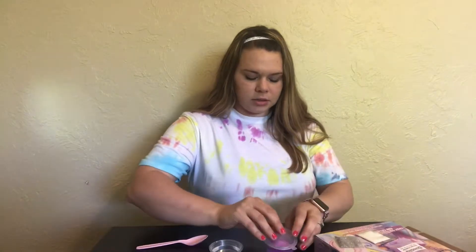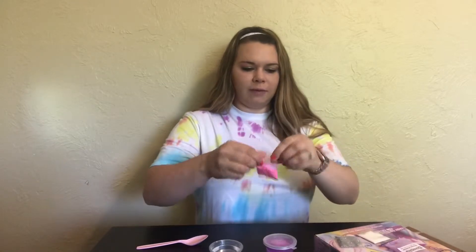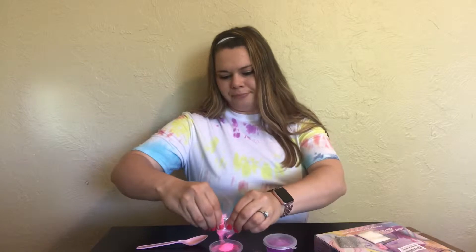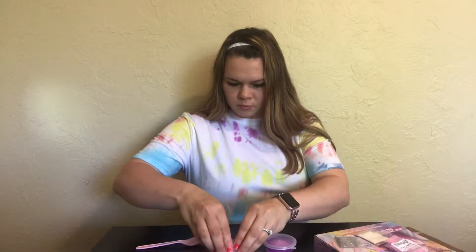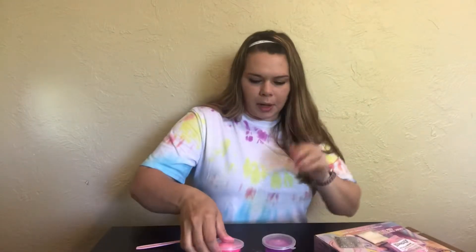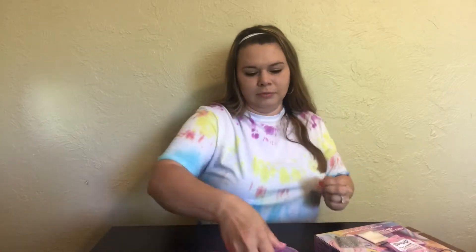It says to shake it up in the container — I have a pink one as well. Hopefully these are spill-proof because I'd hate for it to get everywhere. Oh my god, it's starting to sound like slime! This is crazy — this was just powder and water!